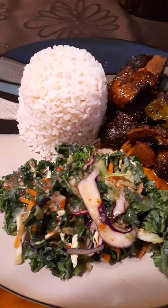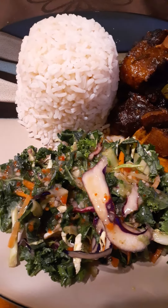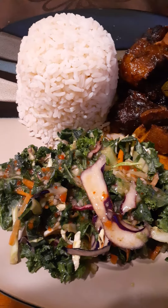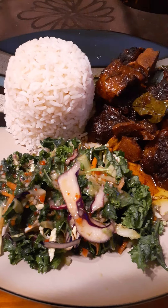Close up on the oxtail. Italian dressing, oil and vinegar. And everything's good.